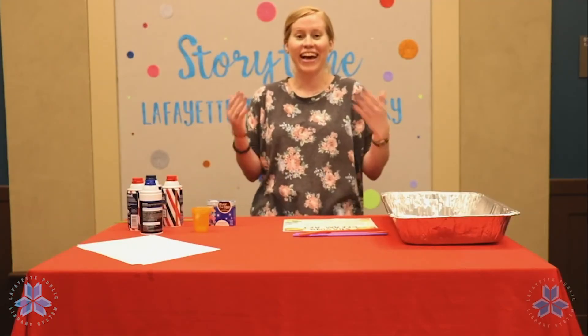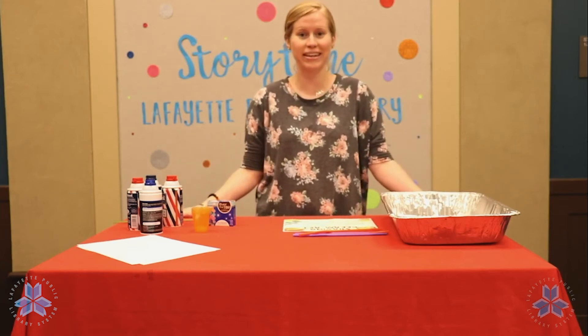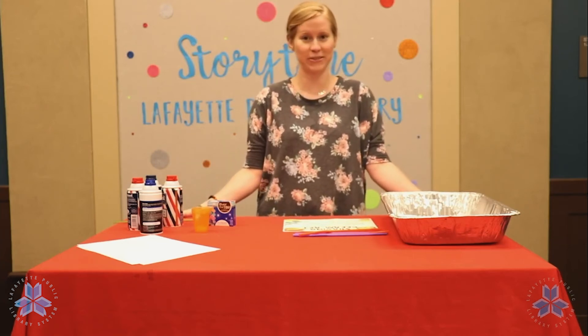And that's how you paint with shaving cream! Thanks for joining us and be sure to tune in again next week for our next Craft Challenge Thursday. Bye!